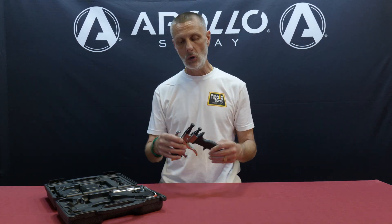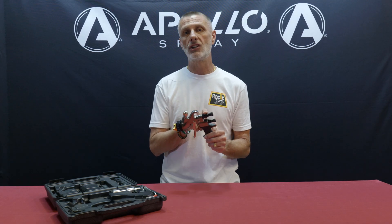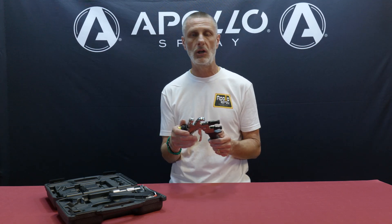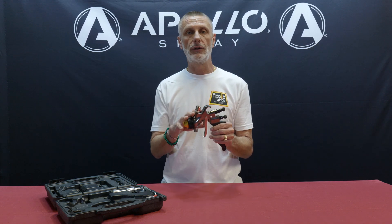Hi, this is John from Apollo Sprayers. In today's video, we're going to discuss the overspray or OS control, which is this part that we put on the top of all of our spray guns. This is intended to be like a cheater valve for compressed air, similar to something on a compressed air gun. So it allows you to make micro adjustments to the air flow and pressure through the spray gun.